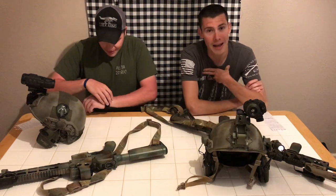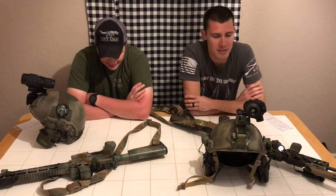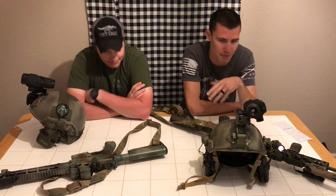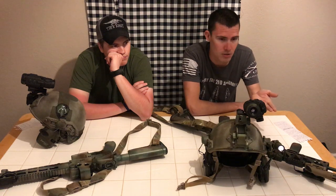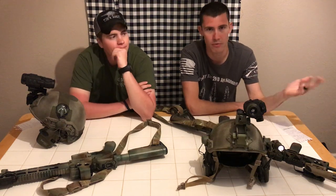He's been in the military and has used nicer NVGs — Gen 3 stuff, PVS-14s — so his experience is different than mine. To me this setup is like whoa, that's kind of cool, whereas to him it's more like 'it's okay, grandpa.' Both setups are under $2,000 — mine's under $1,000 — and they do in fact work, which is the whole point.